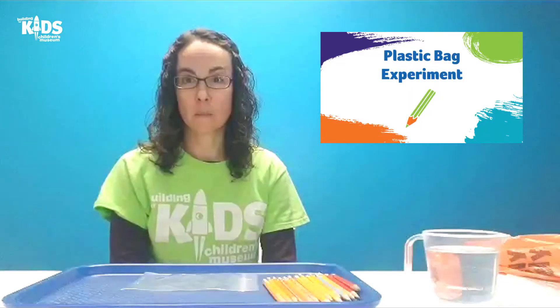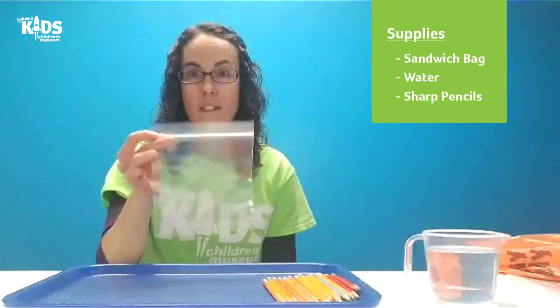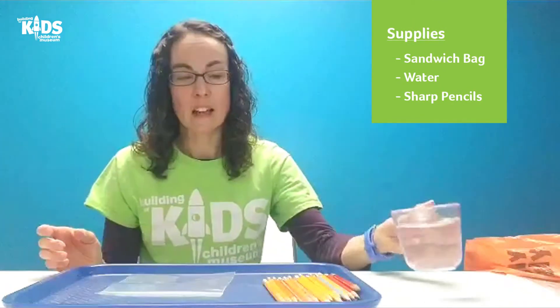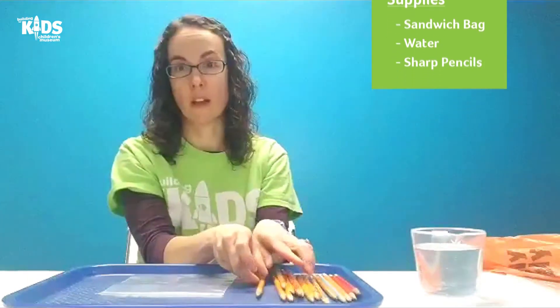Hi everyone! This is Abby from the Building for Kids and today I'm going to show you an experiment that you can do with plastic bags, water, and pencils. What you will need for this experiment is a sandwich size bag, some water, and see how many pencils you can find — make sure that they have a nice sharp point to them.